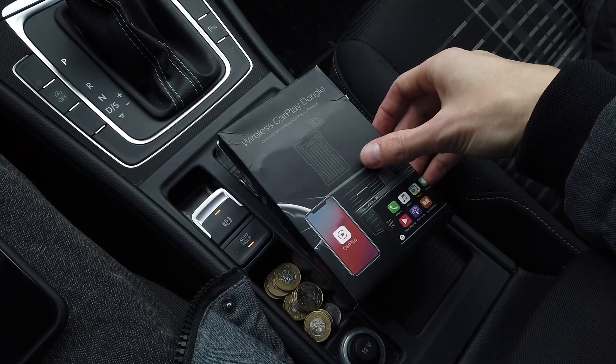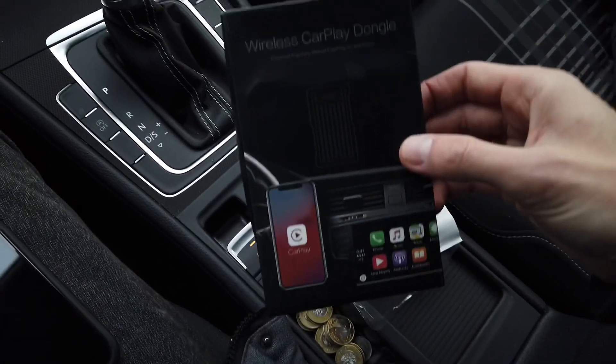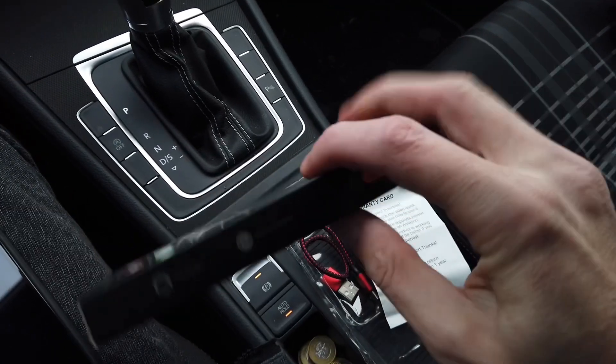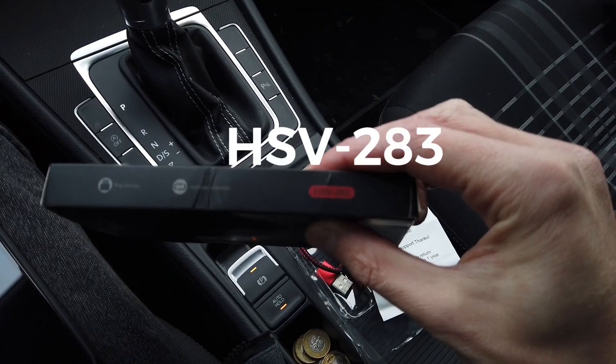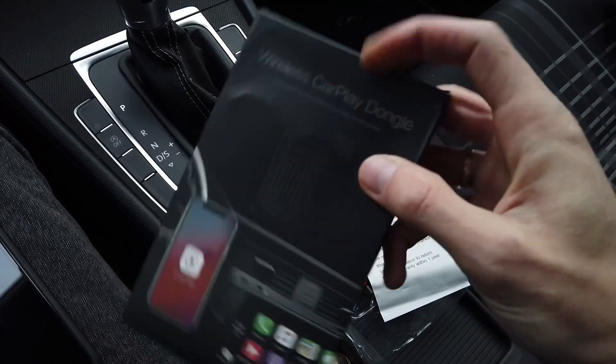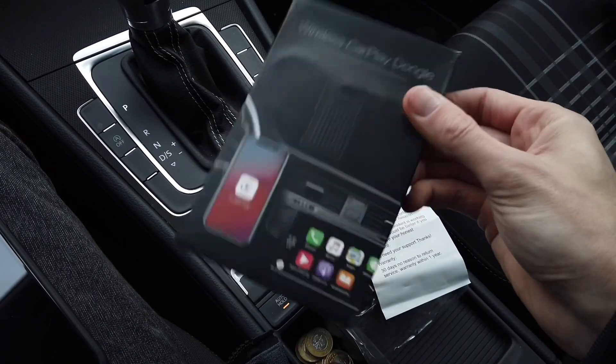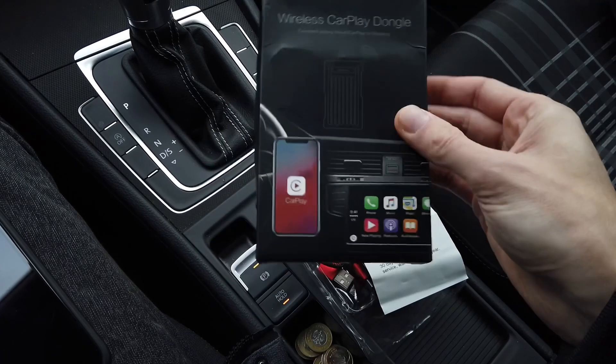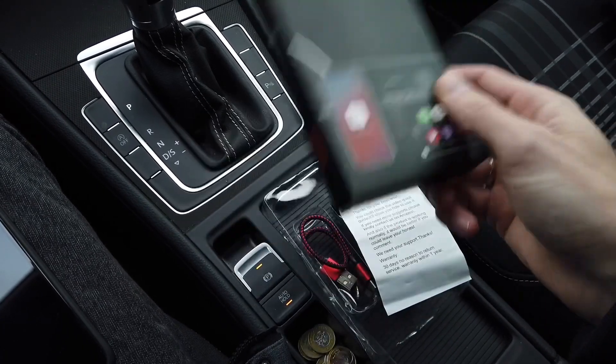Hey guys, we have yet another wireless CarPlay adapter here, this time something from Mirabox called the HSV283. We are going to do the usual test, so if you are familiar with my previous CarPlay interface tests, you know what's coming up.